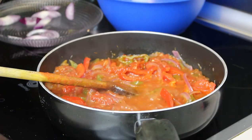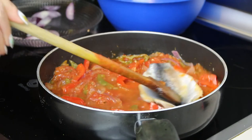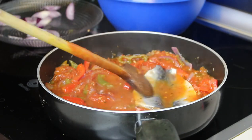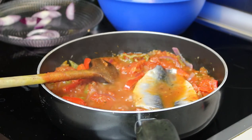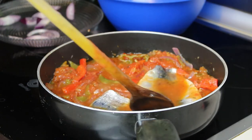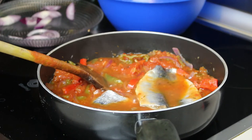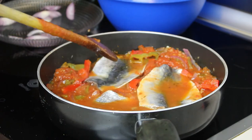15 minutes have passed — now it's time to add the fish. For the fish you have two options: you can either place it directly into the sauce, or you can deep fry it with some batter. I prefer the healthier version, so I'm placing it in now. Cook it another 10 minutes more or less.